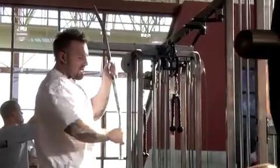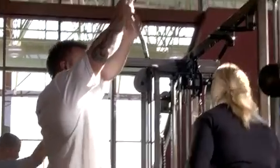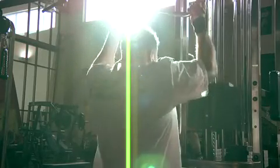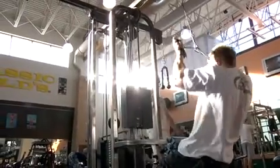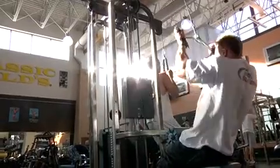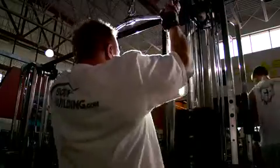Our first exercise of the day is going to be reverse grip pull downs. You can use a normal pull down bar, but I like to use the contoured easy bar because it's a little bit easier on my wrists and elbows and it's angled to isolate the lower lats. Keep your chest up and your lower back arched as you pull the bar down towards your chest. Keep your elbows as close to your torso as you bring them back as far behind you as possible. Focus on pulling your shoulder blades together, hold that contraction for a moment, then slowly return the bar. The underhand grip will develop the lower lat muscles, giving the appearance of thickness and fullness to that V taper.